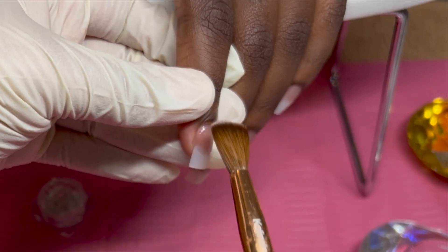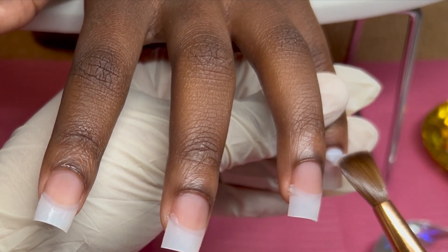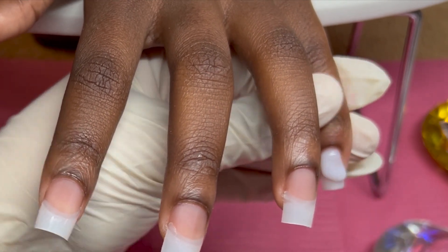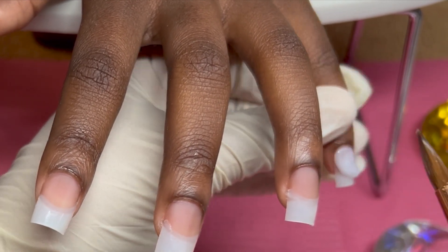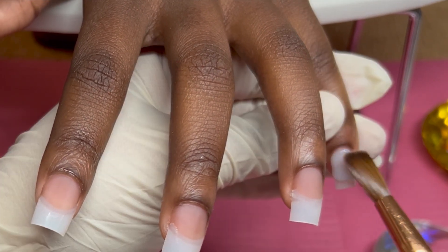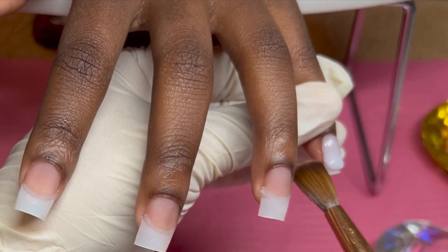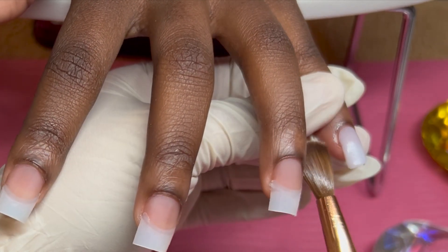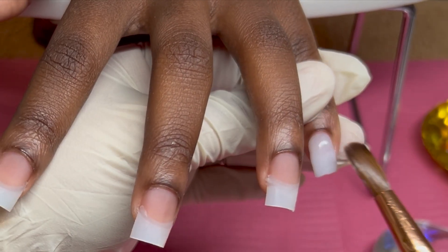I'm placing that clear bead on her natural nails just to prevent lifting. When you're using colored acrylic you don't want to take any chances and stain their nails. So using the same white color I'm going to do the same thing I did on the other hand.